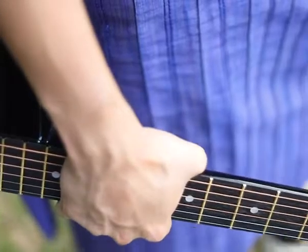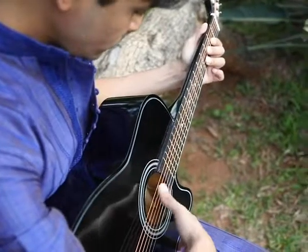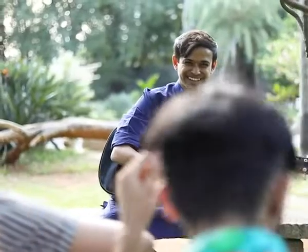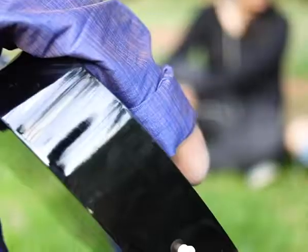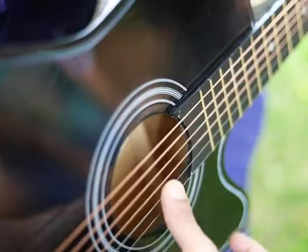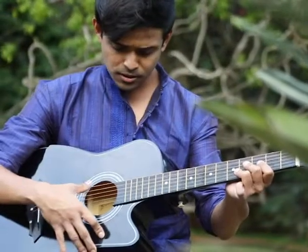The biggest plus is that it comes with 18 frets. It also has a comfortable string height to reduce hand fatigue. The smooth tuning pegs are easy to adjust and keeping this guitar in tune won't be much of a hassle. Not to forget, this guitar comes with a bag, strap, strings, and two picks.